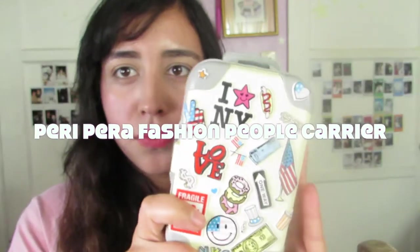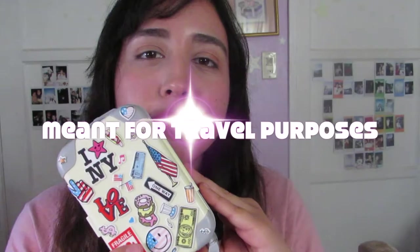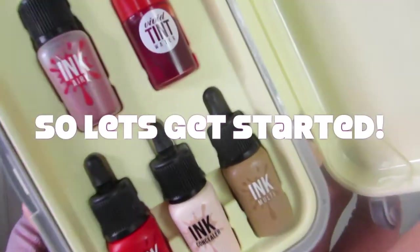Hey guys, it's me Roxy and this time I'm back with the Peripera Fashion People Carrier Case, New York edition. Basically, what this little package is meant to do is it's meant for travel purposes and it's meant to give you a full face of makeup. So we're gonna go ahead and check that out, let's see how it works — let's get started.